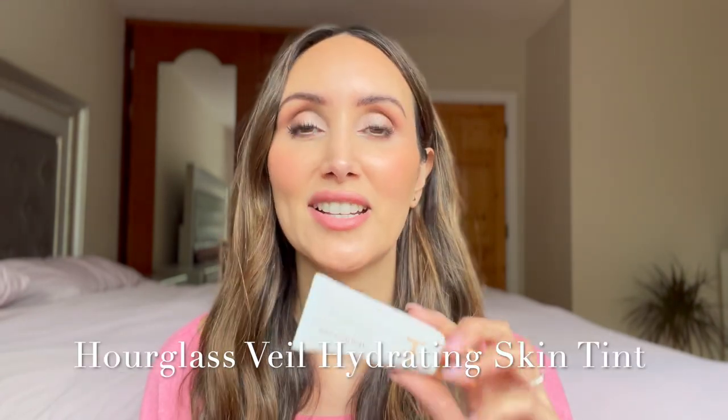Hi everyone, welcome back to my channel. I hope you're all doing really well. In today's video, we have another complexion product review. We are reviewing the Hourglass Veil Hydrating Skin Tint.